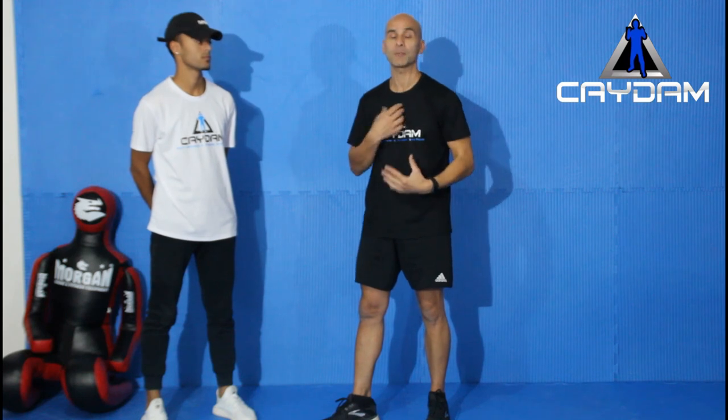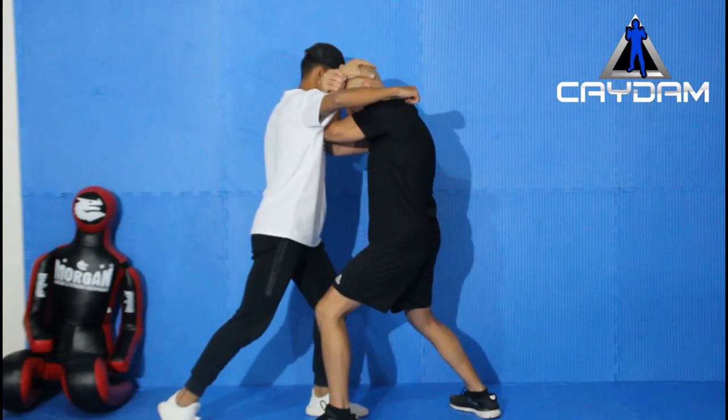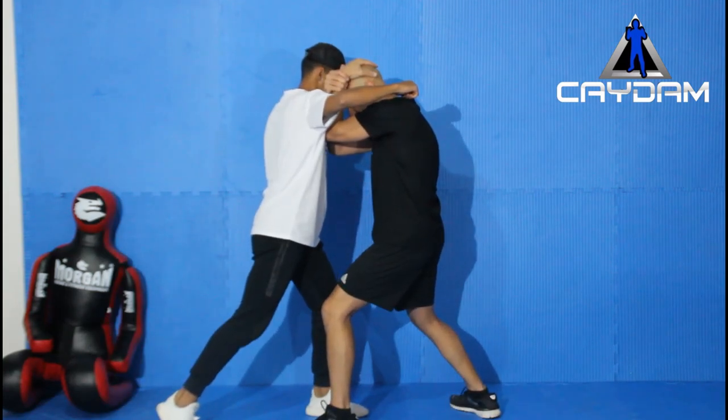Aiming for the triangle turns it into a strike at the same time — it might pause the opponent, maybe stop them for a second, to allow you to do what you want to do next. So as he comes in, I come in here to stop.